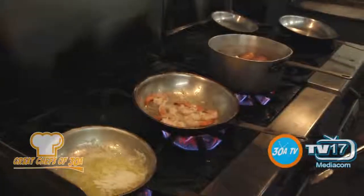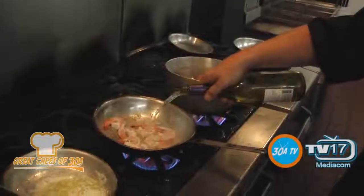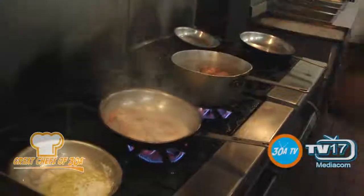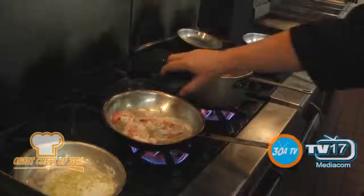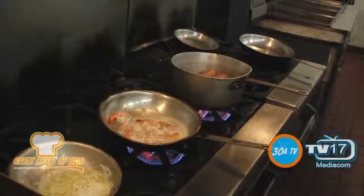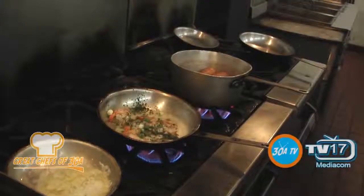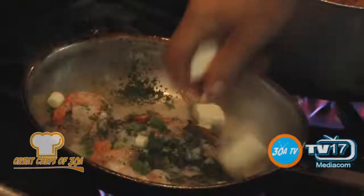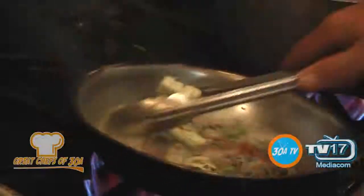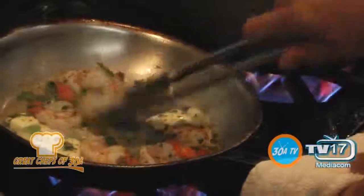We're at about 400, 450 — depends on how much we open it. We're going to deglaze the shrimp. A little bit of chardonnay. Lemon juice, maybe a touch more. Fresh-chopped parsley. A little bit of green onion. Salt and pepper every time. And a good amount of butter.